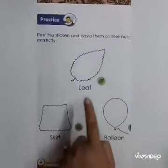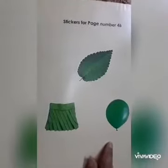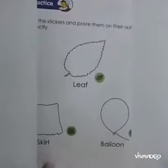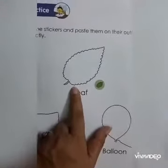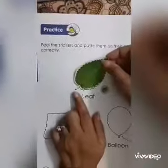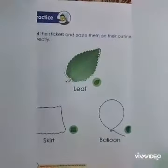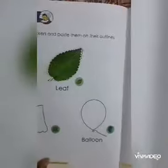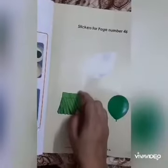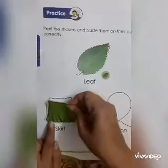Firstly, see the outlines and identify the picture. First is leaf — now peel the sticker and paste it. Now second, that is skirt — peel the sticker.